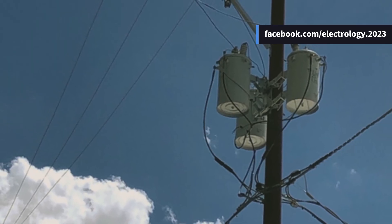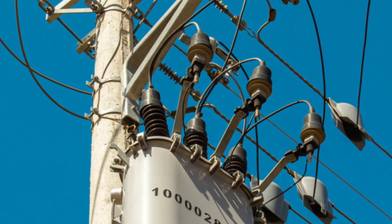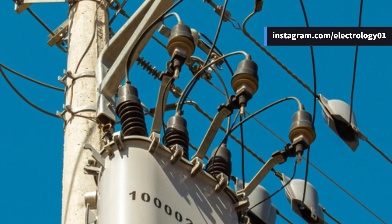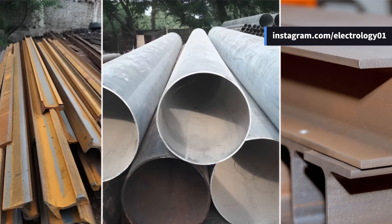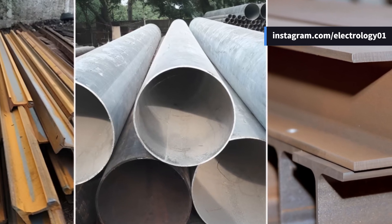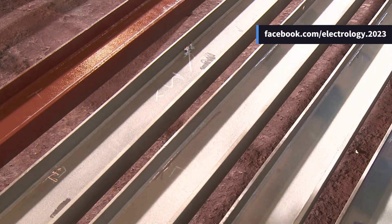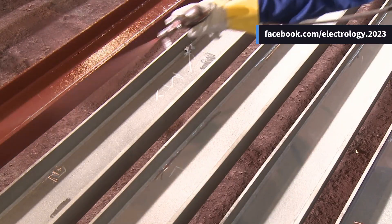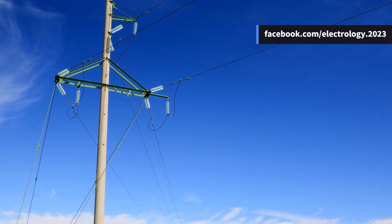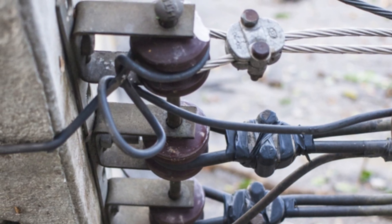Moving on to the urban champs — steel poles. These are stronger, last longer, and allow longer spans. You'll mostly find them in cities replacing wooden types. They come in three styles: rail poles, tubular poles, and rolled steel joints. They must be painted or galvanized to protect from rust and increase lifespan — think of them as the stylish but tough cousins of wooden poles.